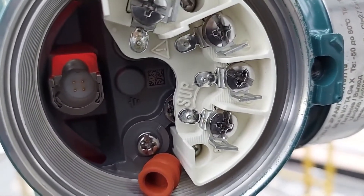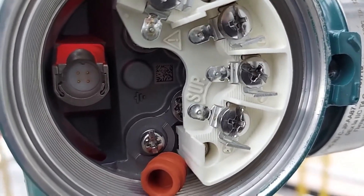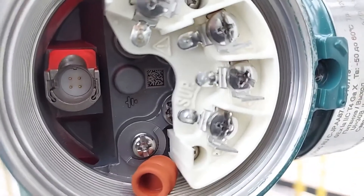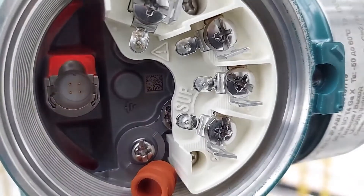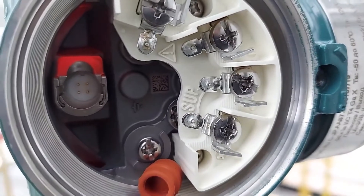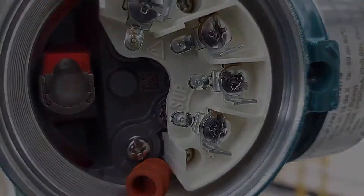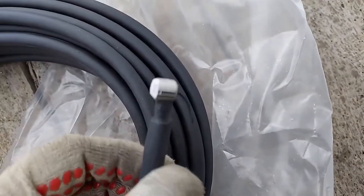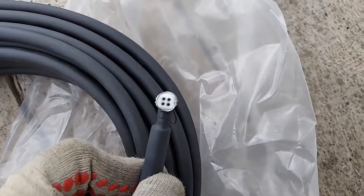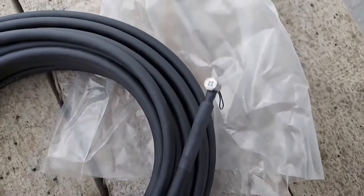Pay attention to the contact in the terminal block of the main sensor. This connector is specifically for the complete cable — another proof that this cable does not need to be cut or shortened in any way. There is a special contact and a small cord so that you can route it out.